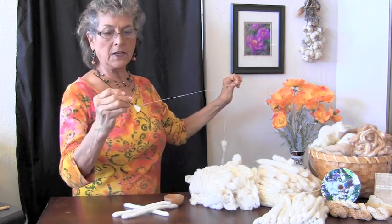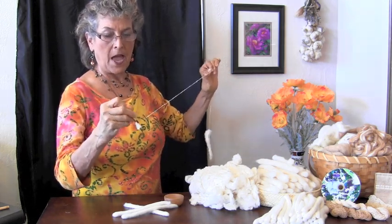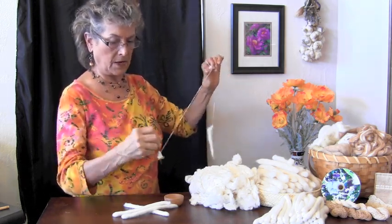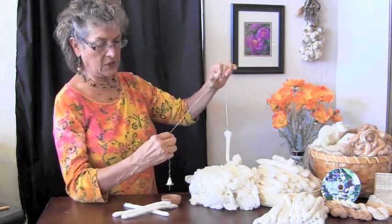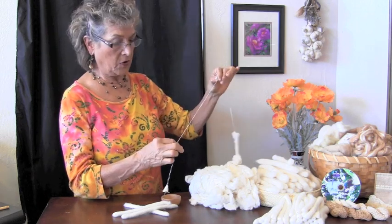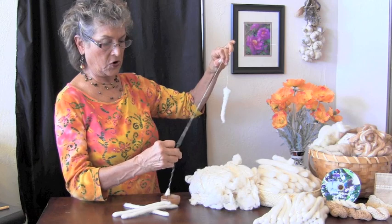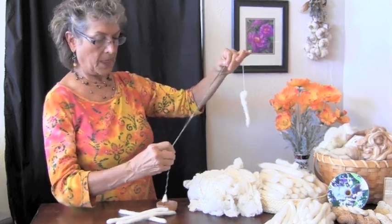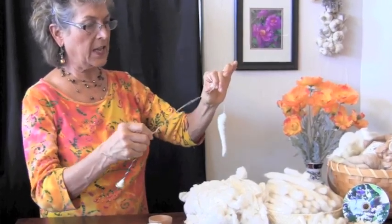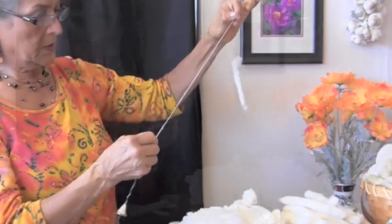Then I want to wind the yarn onto the spindle. You put more down at the bottom than at the top. Wind it up the shaft into the hook — if it stays in the hook, that's fine; if not, you're okay. Then I'm going to add more twist to this yarn — give it a good hard twist. And I can look and see if it curls back on itself — then that is good; it has a lot of twist.